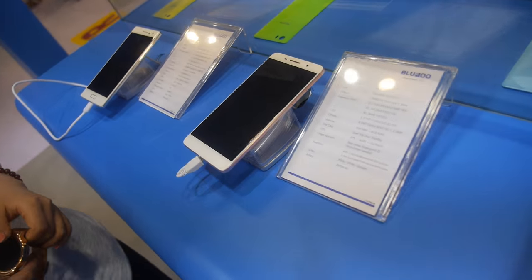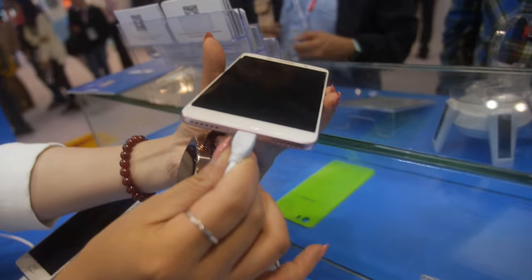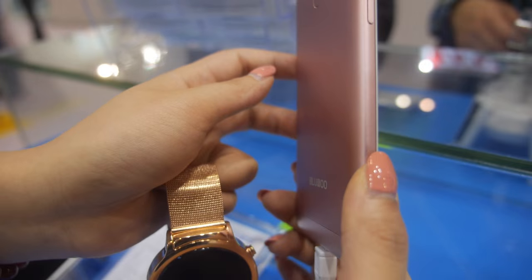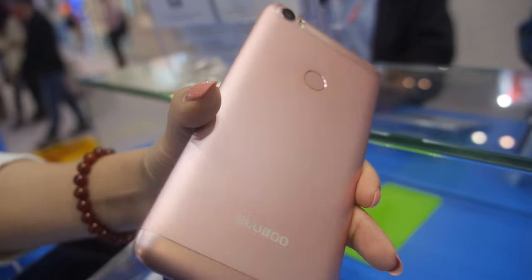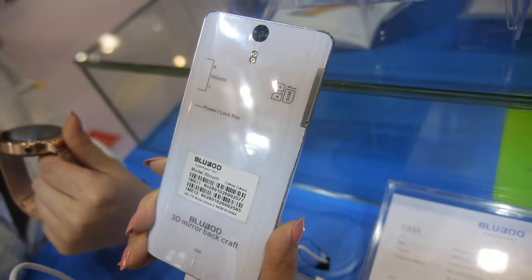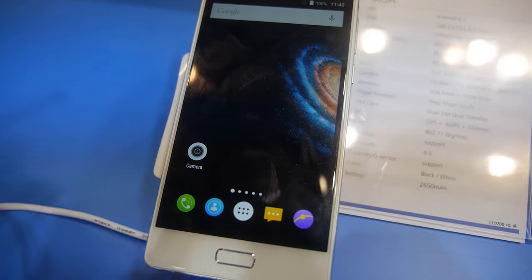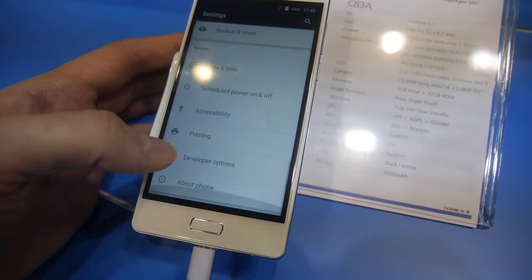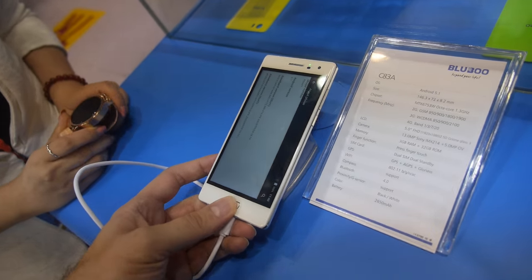And you have other new models? Yes, we also have a new model — it's very beautiful. This is the E23, quad-core MT6735. The price is not yet confirmed. And this is a MT6753W — the X-Watch brand sales model. And this is the OEM one, priced at $135. So this is high-end — high-end CPU, high-end everything. Full HD, 5-inch.